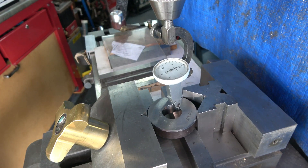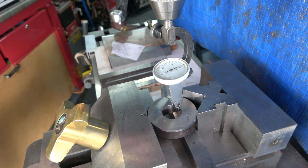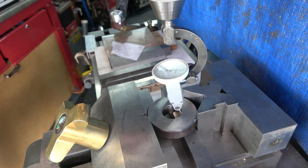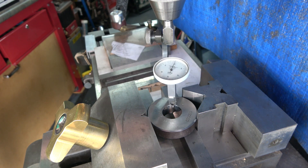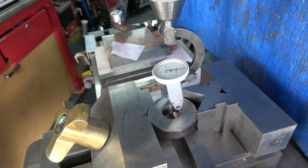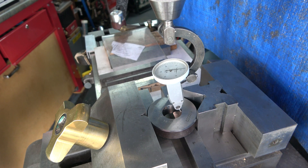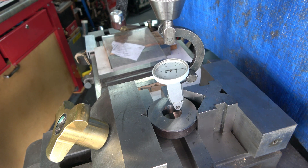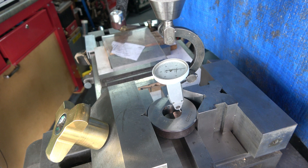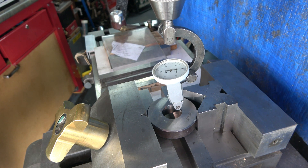Here we are at the mill. This is a typical setup — I've got the parting device and I've got a centring clock, and I've actually got it so that it reads zero all the way around. If you've got a DRO you set your X and Y to zero and off you go, but the biggest problem is what you do about the backlash if you haven't got a DRO.